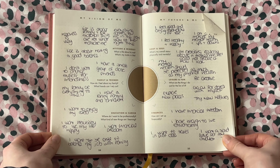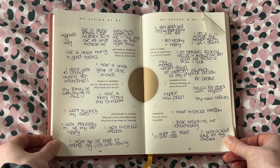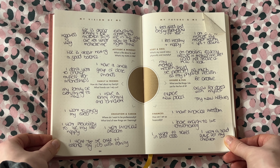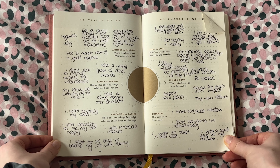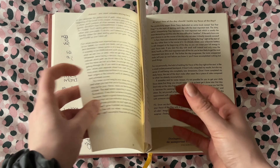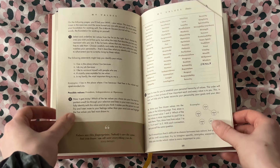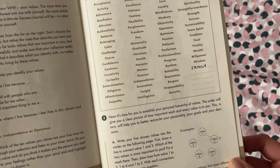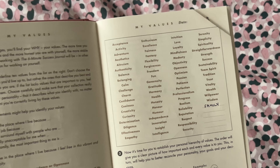The first spread gets you to define your vision of your future self across a range of categories — things like family and friends, your mindset, what the best version of you looks like — and you just write out a few things in relation to each of those. After that you pick out five values that are most important to you. They have a whole list or you can add your own, and you figure out which five resonate with you the most — which five you either live through currently or really want to live through more.